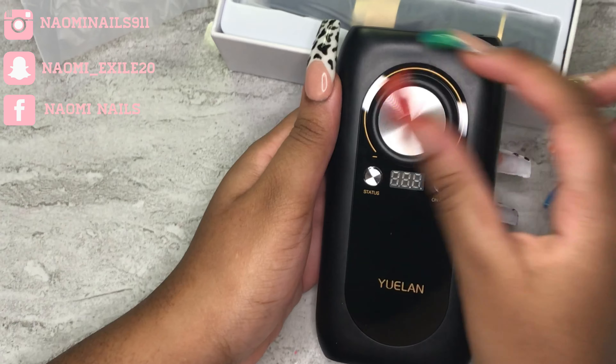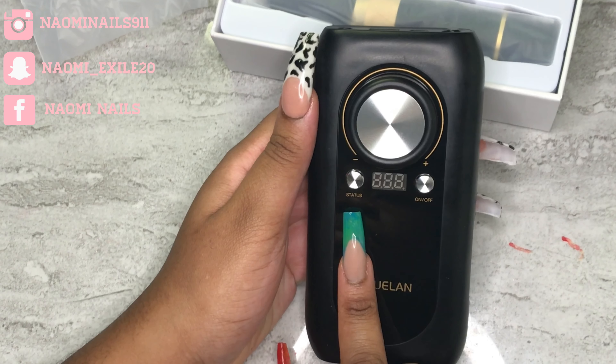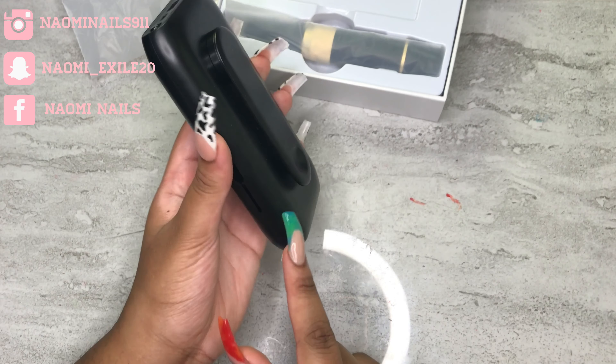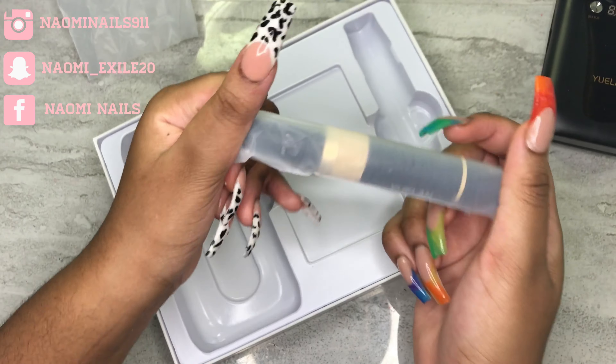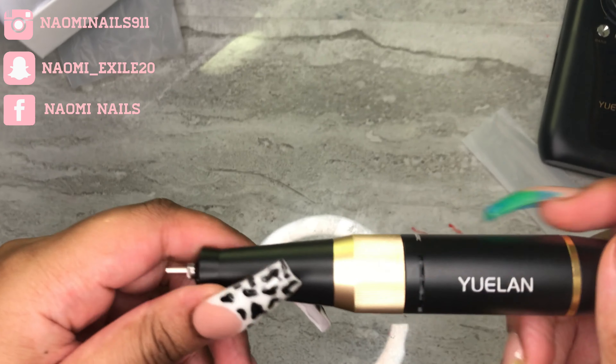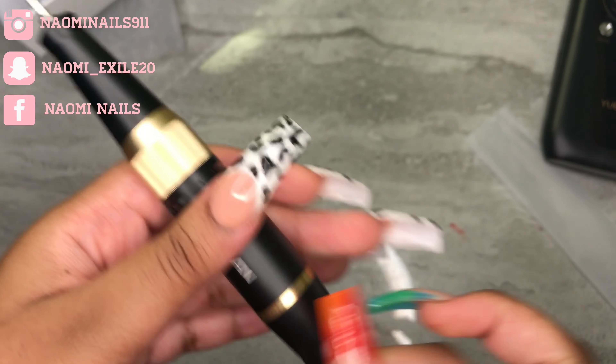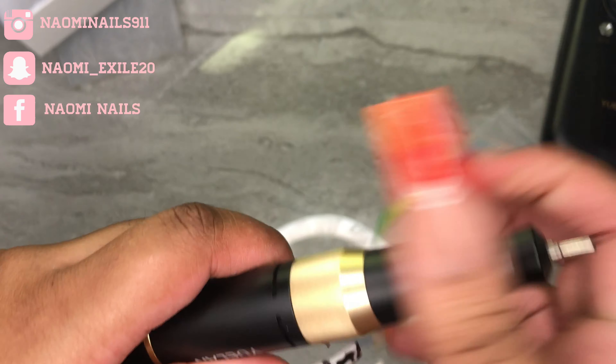That's the speed adjuster, and I think the speed starts at 3000 RPMs. There's an on and off button, and there's also a status button which tells you where the battery is at. Here's the handpiece and it has a lock and unlock.